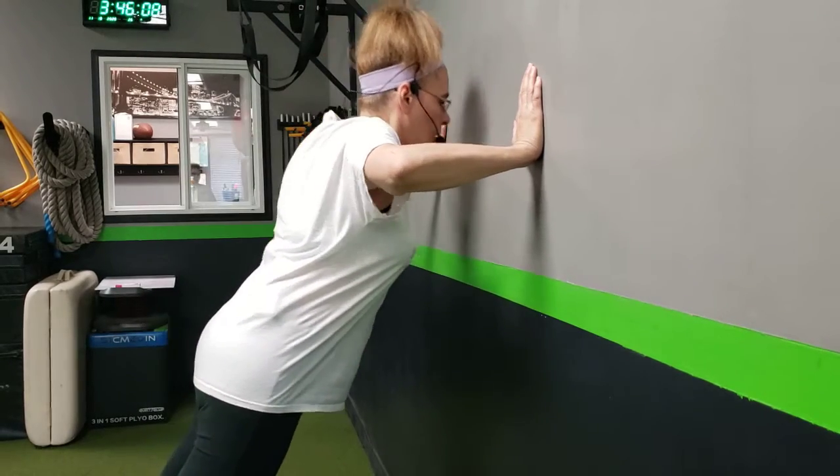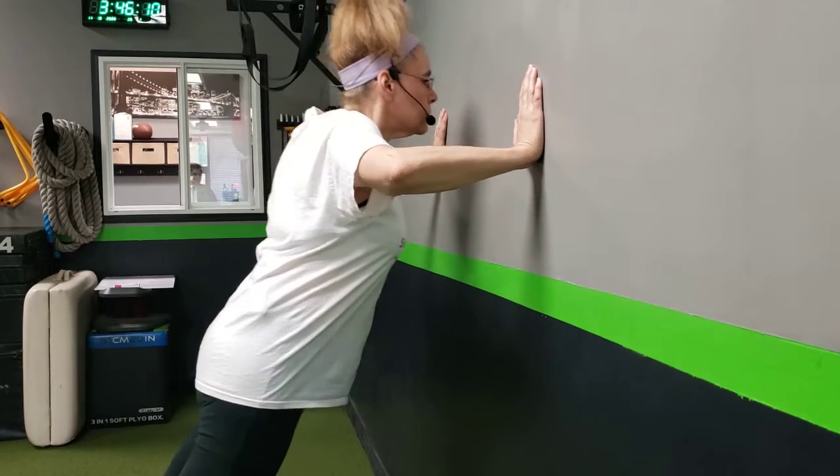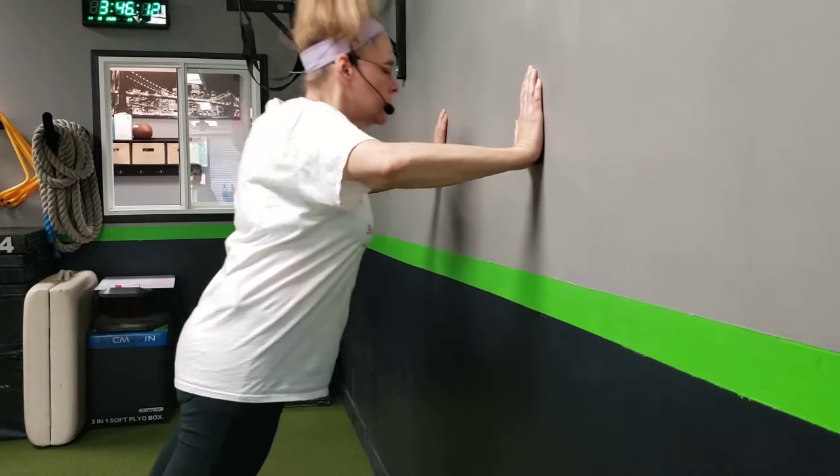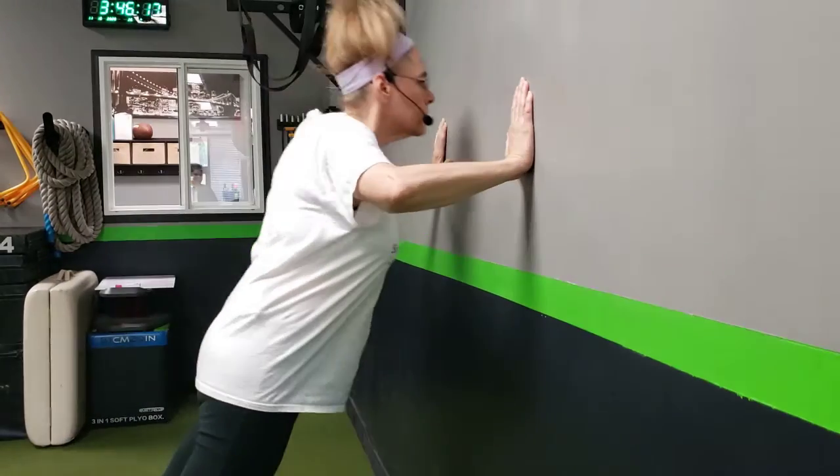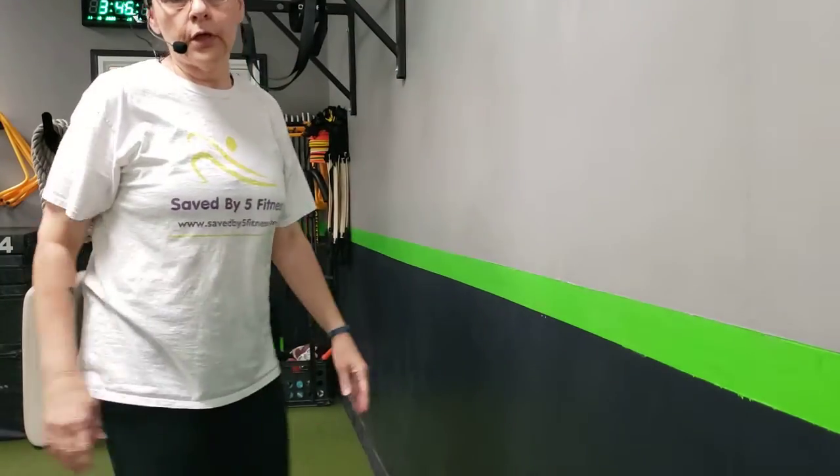So, wall — and I want your heels on the floor. Wall push-up.